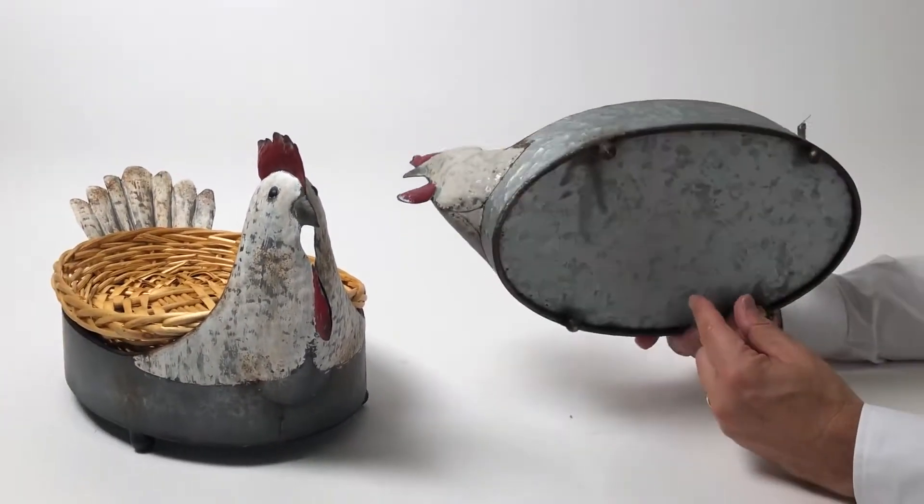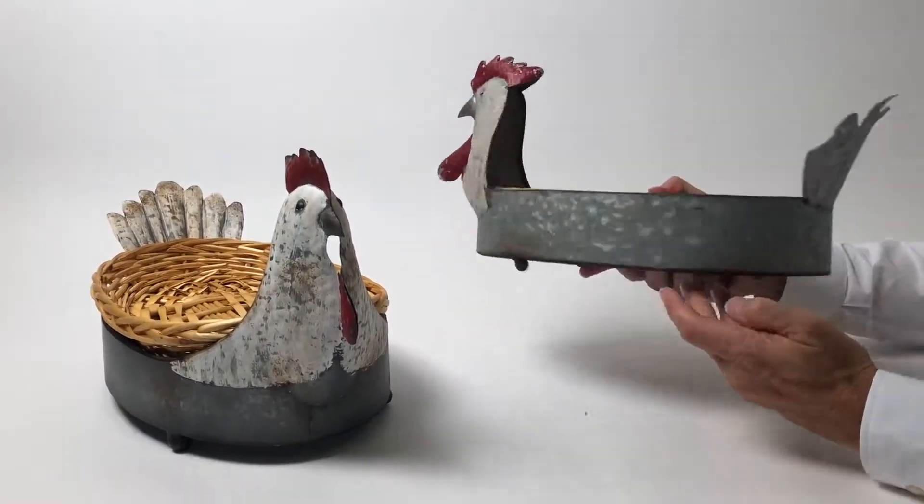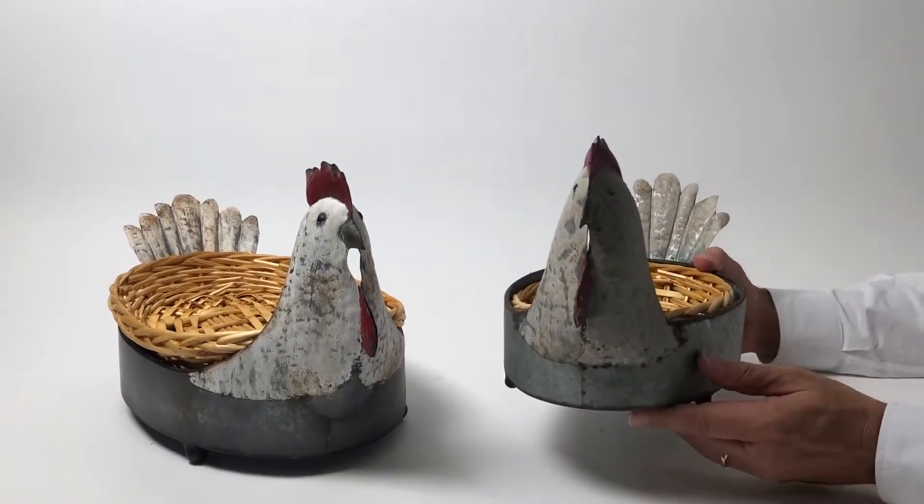I love the detail on each piece. They all have the feet there, the tail on the back, and what a fun way to decorate your kitchen.